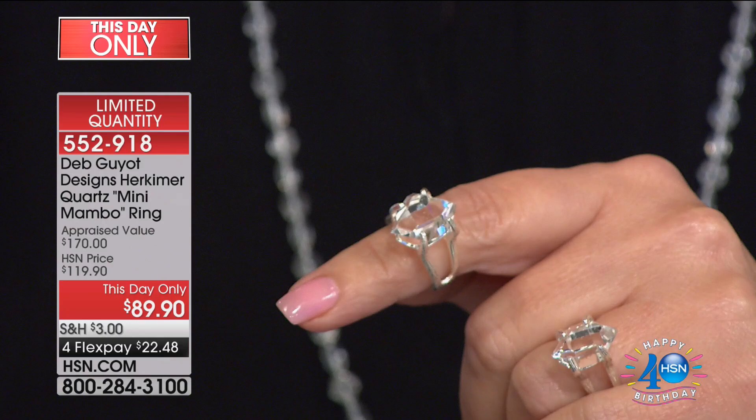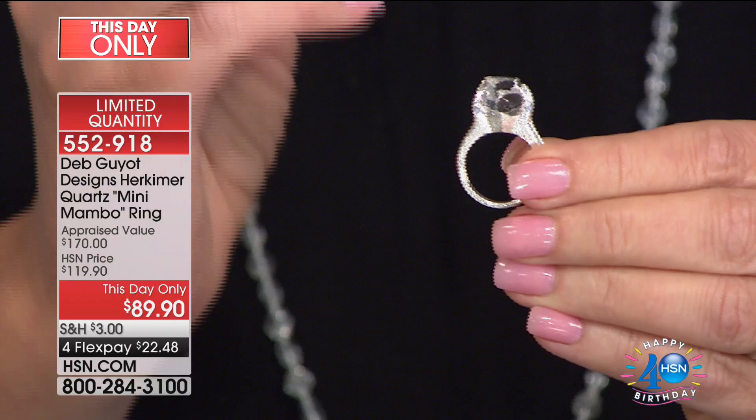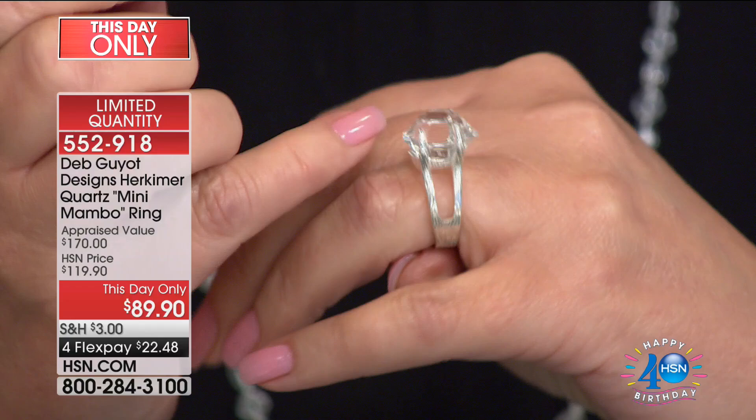I was pretty excited when I saw this — I didn't know we were going to get to offer it for $89.90. It was supposed to be $119.90, so $89.90 is amazing for a Herkimer that large. All of the sterling silver settings have to be custom made to match and cradle each individual stone, because each stone is unique. So this is truly a custom made ring every single time.